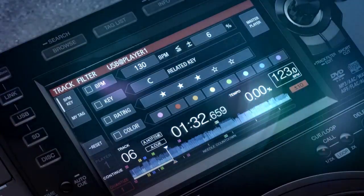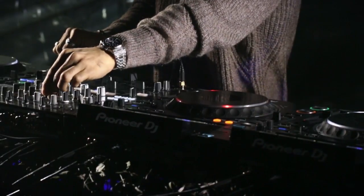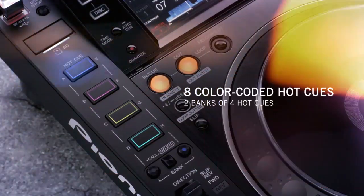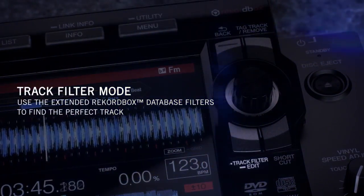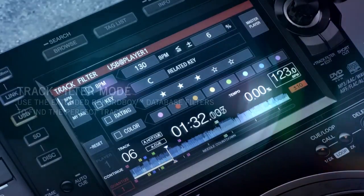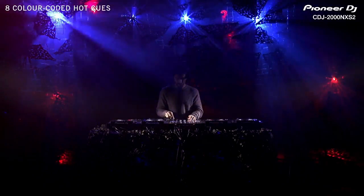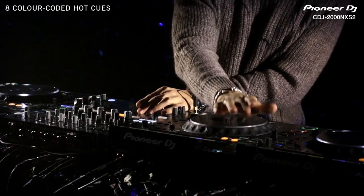The 7-inch full-color touch screen enables faster browsing and more detailed track information. It displays all the info you need, including wave zoom, needle countdown, phase meter, and more. Eight color-coded hot cues give DJs more creative freedom and creative choices on the fly. Track filter mode enables you to use the extended Rekordbox database filters to find the perfect track. You can sync together multiple CDJ-2000 Nexus 2 decks for a massive booth mix-down table.